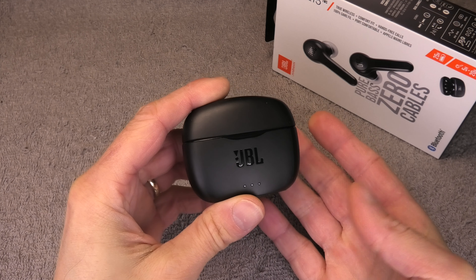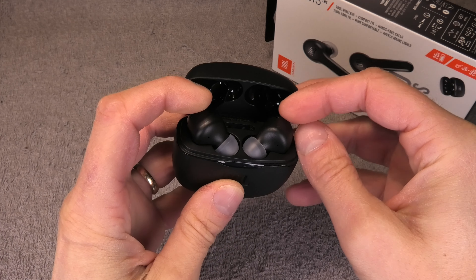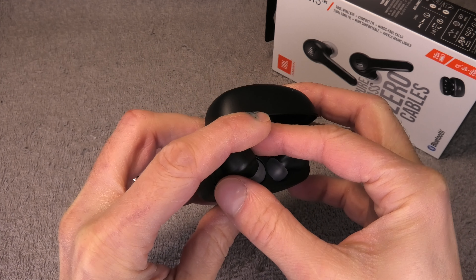Hey YouTube! So I have here my JBL Tune 215TWS and in this video I want to explain to you how to charge the batteries of these wireless earbuds.